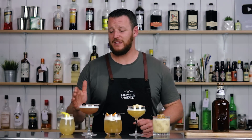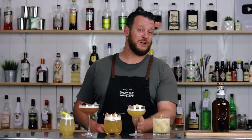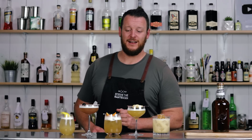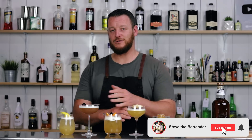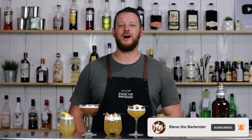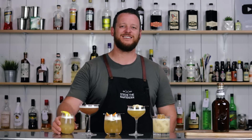So there you have five Naked Sours: the Naked Apricot Sour, Naked Cherry Sour, the Naked Monty Sour, the Exotic Sour, and the Smoky Honey Sour. Let me know how you prefer to get naked and which one would be your preferred cocktail. Thanks for watching — make sure you like and subscribe and I'll see you soon for another cocktail video. Cheers.